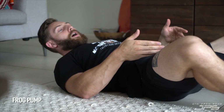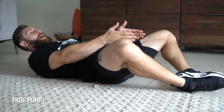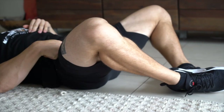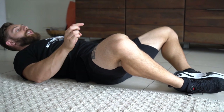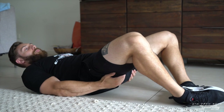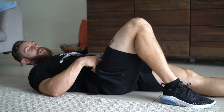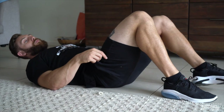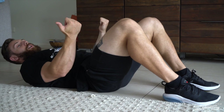Our next exercise is a frog pump — all the booty gains. In a frog pump, we're going to bring our heels together and bring our feet up towards our hips with our knees out. From this position we're going to thrust and kind of pulse, bringing our hips up nice and high, squeezing the glutes. These are exercises you can do for quite a number of reps. We can add weight by putting a dumbbell or two dumbbells on our hips, and we can even add further resistance by putting a band around the knees and externally rotating against it.